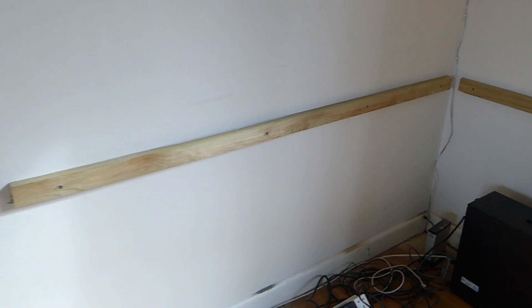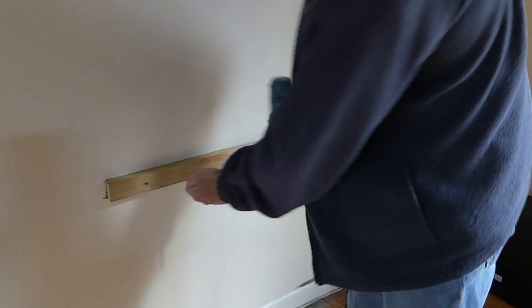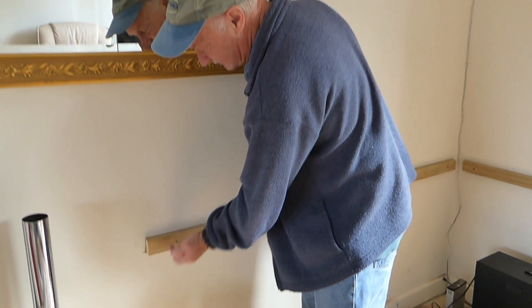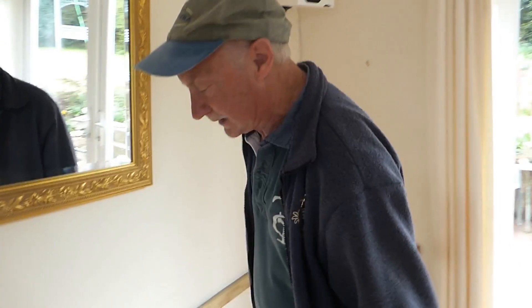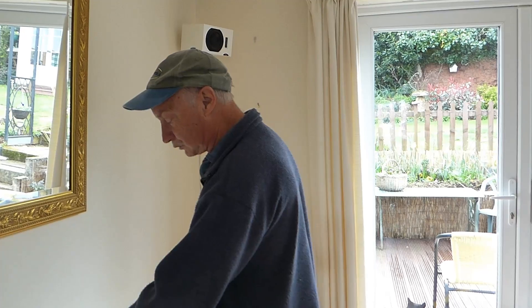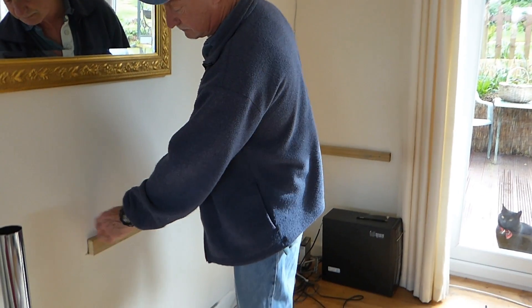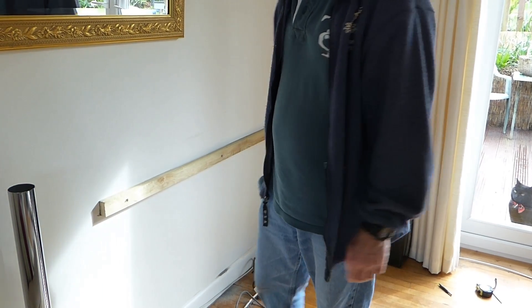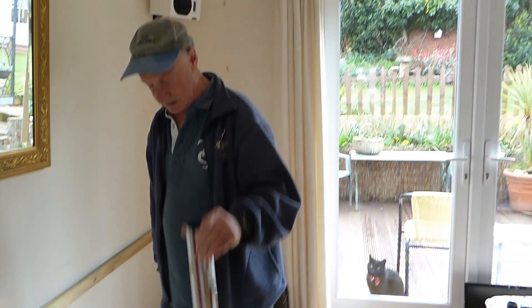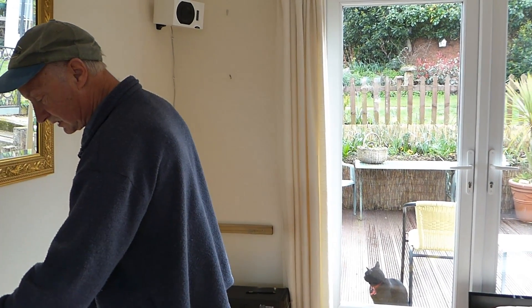Now it depends whether you want to put holes down through the wood to screw up into your worktop, or whether you want to use some L-shaped brackets — both are fine, it's just to hold the top in place. The important bit is to get your worktop positioned where you want it, aiming to overhang a couple of inches over the batten so you don't see the batten from the edge. We've got ourselves one of these chrome legs to hold the far end — it's got to be cut down, but we'll do that in a minute.